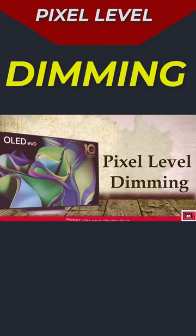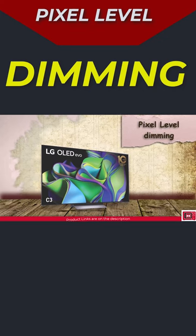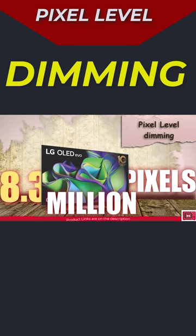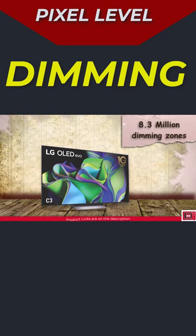Pixel level dimming simply means that brightness can be controlled on different areas of the screen down to the individual pixel, giving you the highest level of blacks possible with extremely good contrast. That's why on the C3, for instance, you'd see something like pixel level dimming with the inscription 8.3 million pixels. It simply tells you that if you're looking for local dimming, this TV has 8.3 million dimming zones.